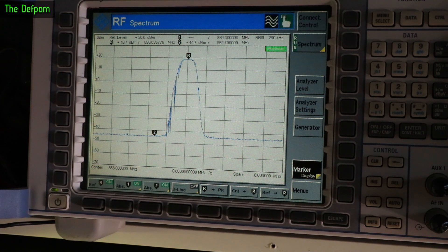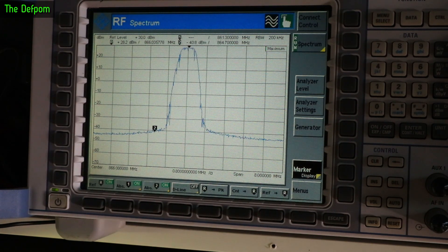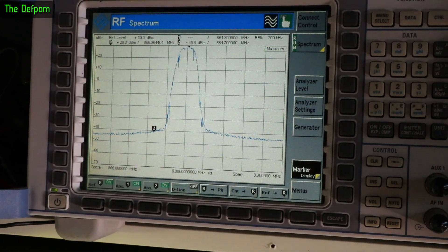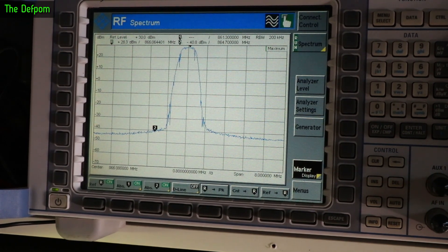Let's change the actual power output and go to the maximum. Triggering again - peak is still there: 28.3 dBm. See, this one's actually good, this one's fine, it's working as it should be. So I'll put it back down to 21 dBm.